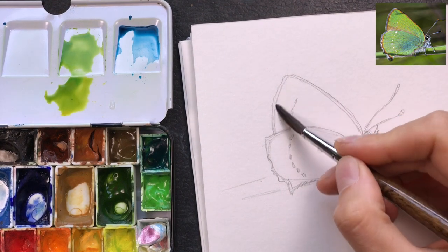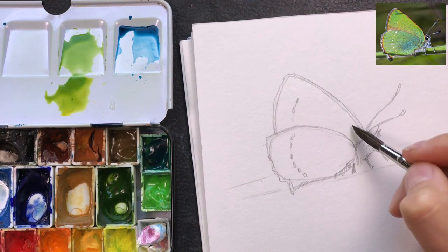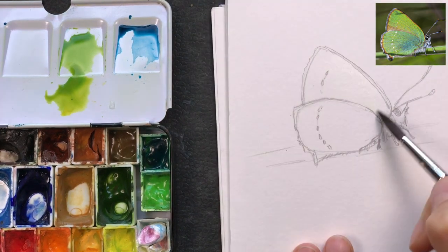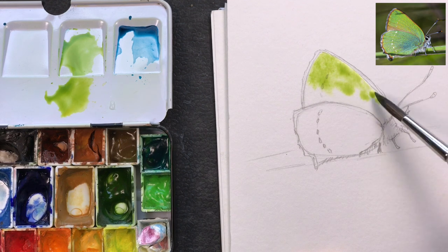What I'll do now is wet the front wing — the upper part of the wing — with water. I do this so I can just drop in the color and spread it around, and it will give a nice smooth, even layer of color.